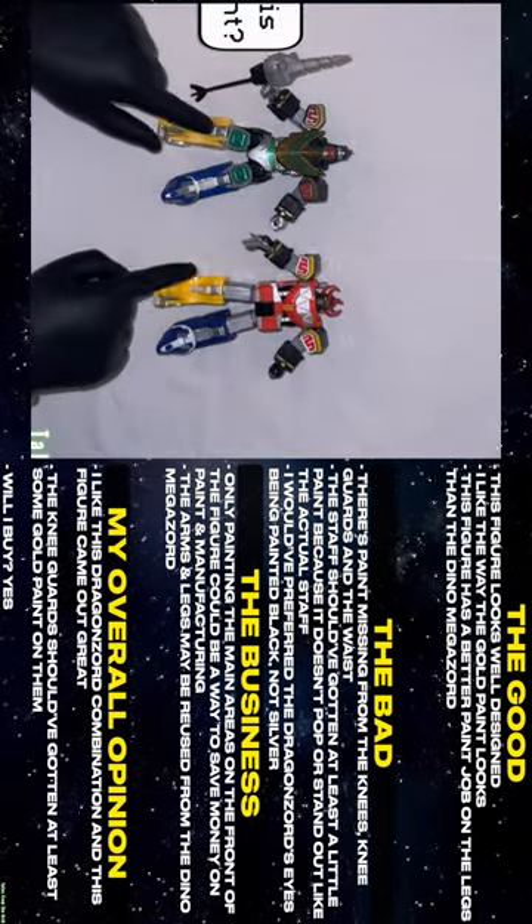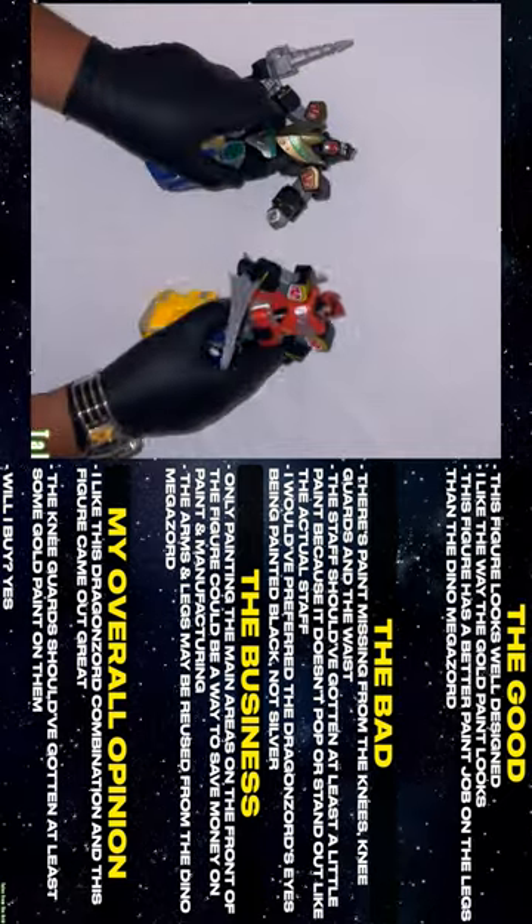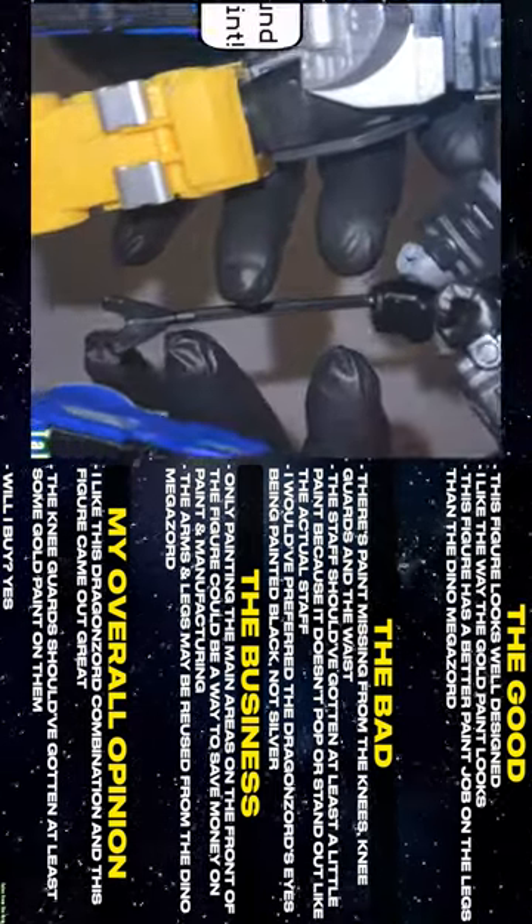There's paint missing from the knees, knee guards, and the waist. The staff should have gotten at least a little paint because it doesn't pop or stand out like the actual staff.